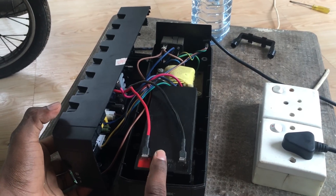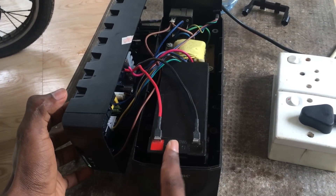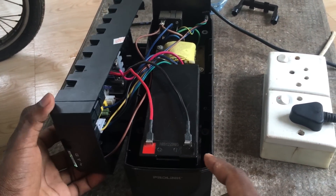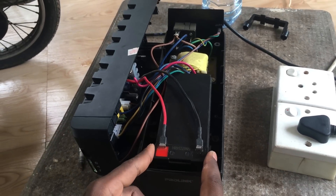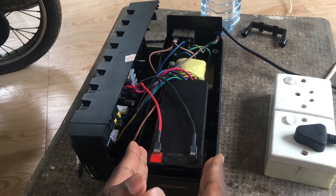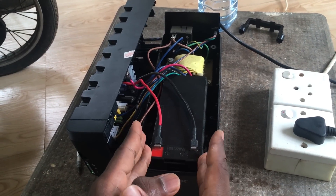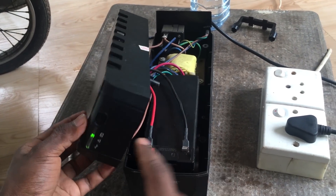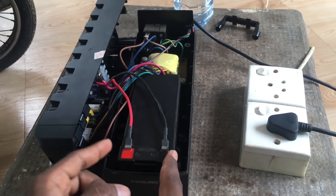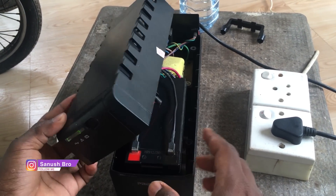We can use the battery in this case. I will show you a little bit more in the video. I will check the battery charge level to get the full charge.